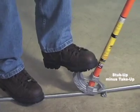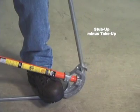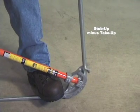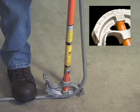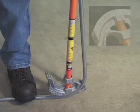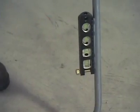Press foot firmly on the footrest of the bender and slowly pull the bender handle toward you. This will cause the conduit to bend up toward you. Note that there are degree markings on the bender of where to stop for various degree bends. Check the bend with a level and adjust if necessary.